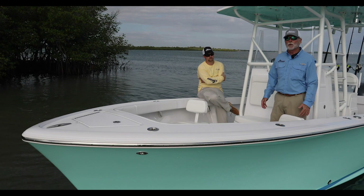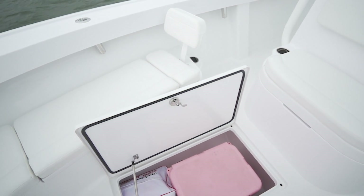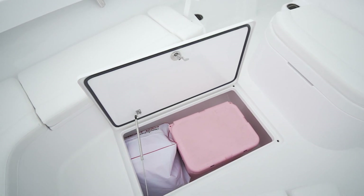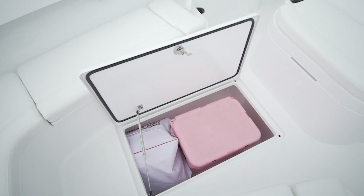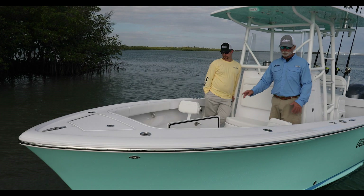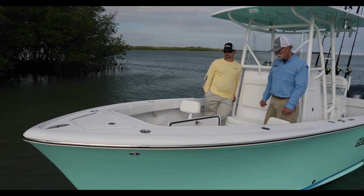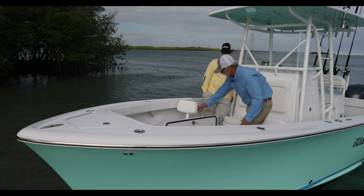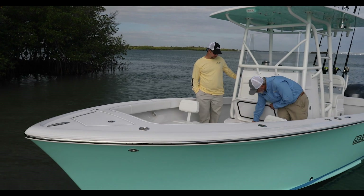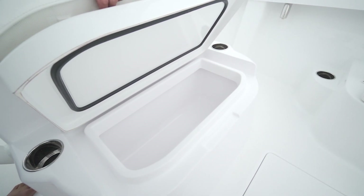Our big fish box, which everybody is familiar with if you've seen other videos — this insulated fish box has two inches of foam insulation and is cored. Some builders think coring alone is insulation; it does have insulation characteristics, but it's not a purely insulated box. This one is fully insulated. Josh also chose to have a gas shock on the lid to hold it open, since this will be his primary fish box. Up forward, we have a day cooler that's also a secondary live well for smaller baits.